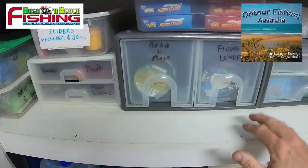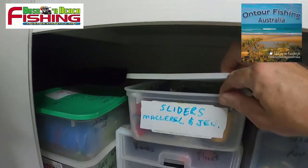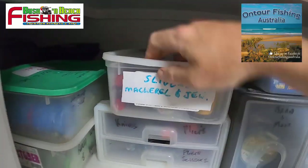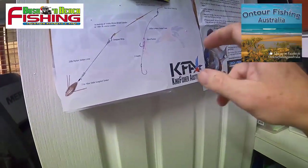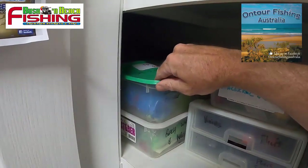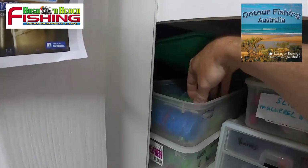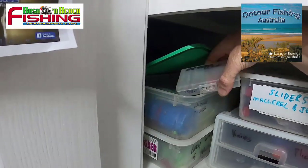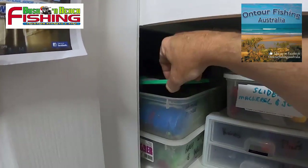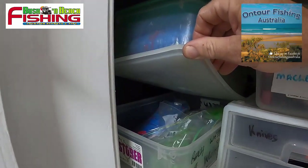In here we've got sliders for slide baiting for mackerel, dew, and so on — a number of rigs and big sinkers. I put that together based on rigs from Don Butler and the crew from Kingfisher Australia. We've also got some pre-prepared tackle for whiting: everything from whiting beach rigs to fletch rigs, smaller sinkers for the Alveys, and individual tackle boxes ready to go in the tackle bag. If you get broken off you've got spares. Also some deeper water winter whiting rigs in there.